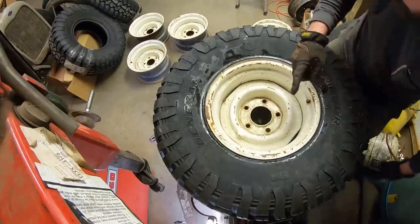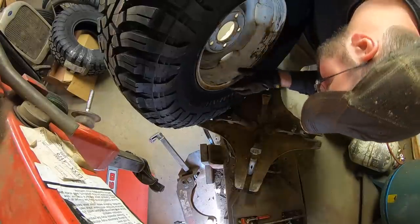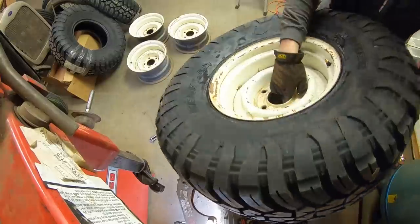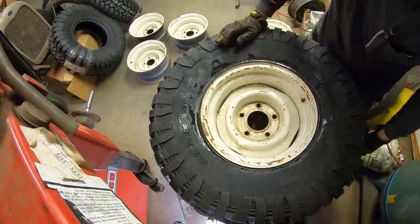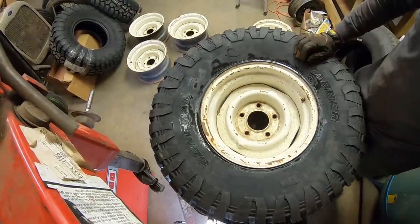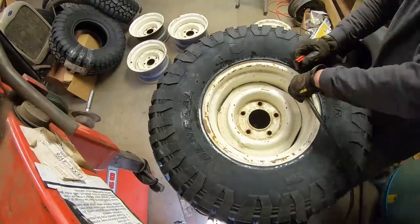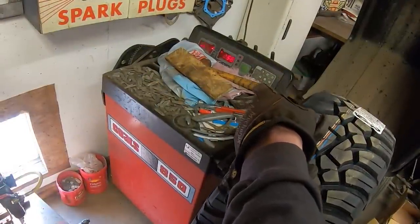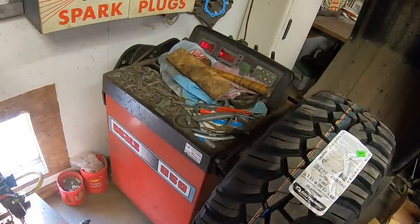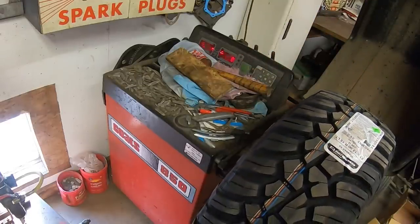I'm going to check the backside and make sure that bead's seated. These are heavy. Sure looks like it did. I'm going to pump her up to 35 PSI. Probably not going to try to balance it. Five ounces on the inside, two and a half on the outside — definitely not going to put weights on this thing. It'll be fine.